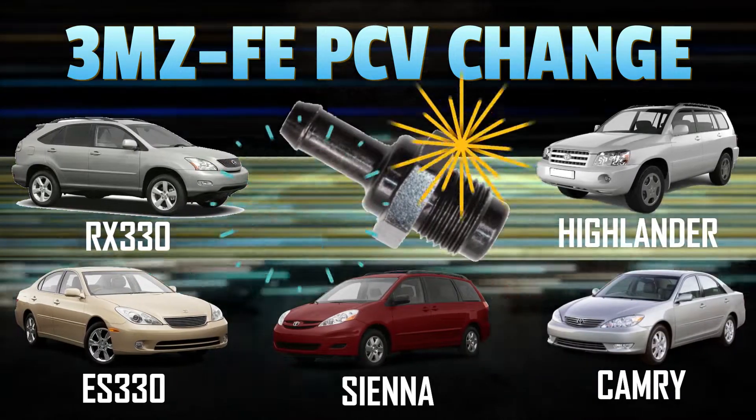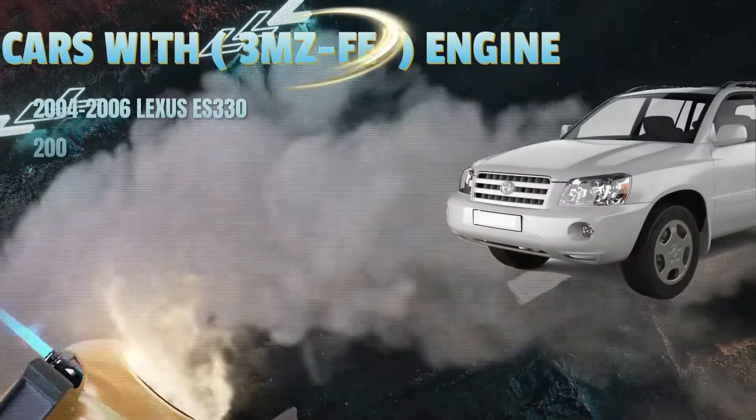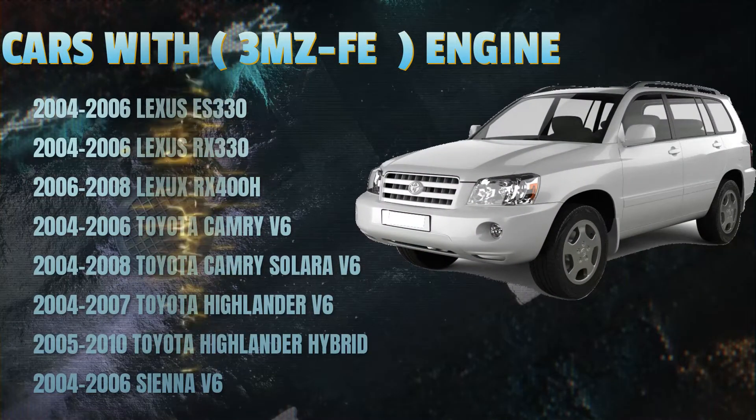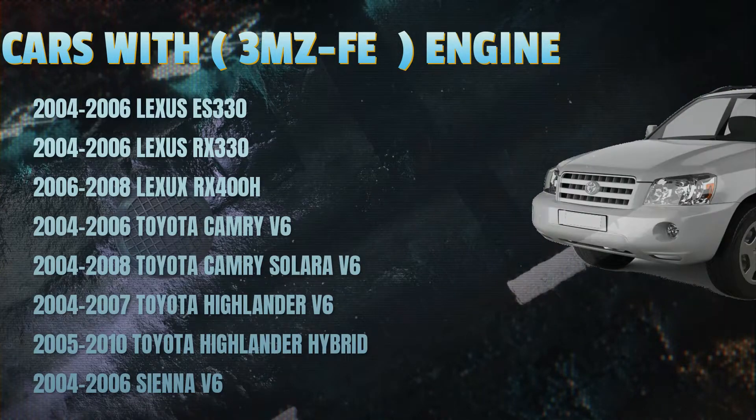Hey guys, I'm doing this PCV valve replacement on a 2004 V6 Highlander with the 3MZ-FE engine, and similar steps should work on all Toyotas and Lexuses that are listed here.